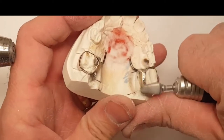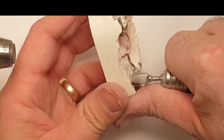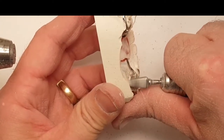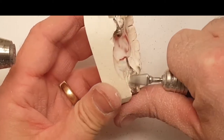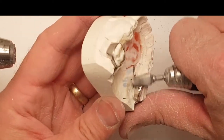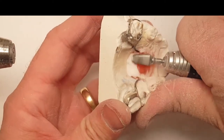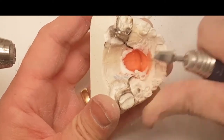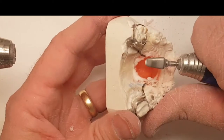Step four: finishing. I use an e-cutter, and that e-cutter is pretty cool because I can use it on metal and go directly to the acrylic and back to metal with the special e-cutter. I don't change handpieces or change my burrs every two seconds — I just use the same burr to complete the same job.